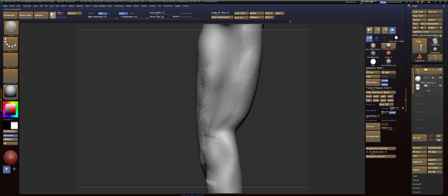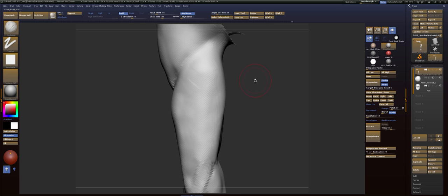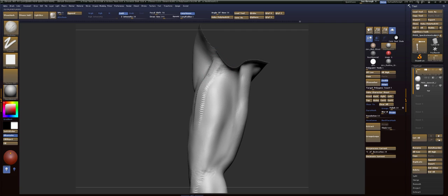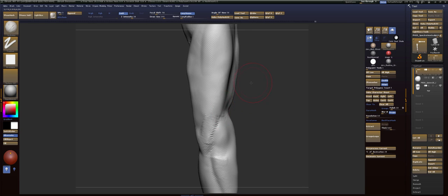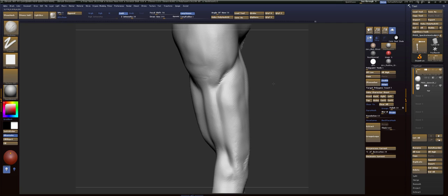Now from this side, tricep is going to connect right inside here. We don't want a strong divot in there — we want a smooth transition. I think we're going to write a song for smooth transition. Like a Sade song for CG artists, sculptors.